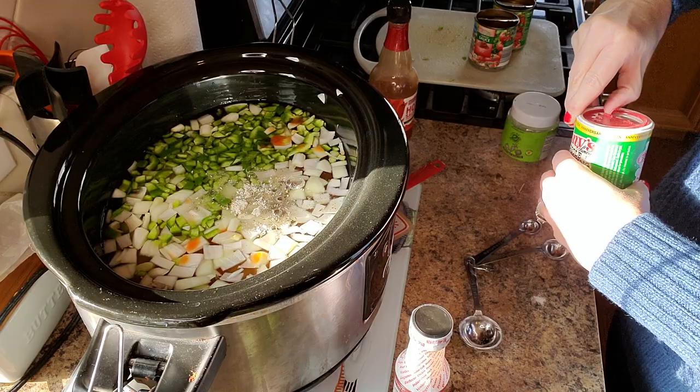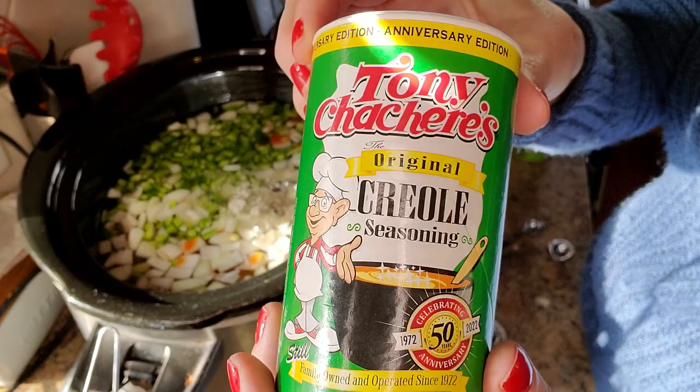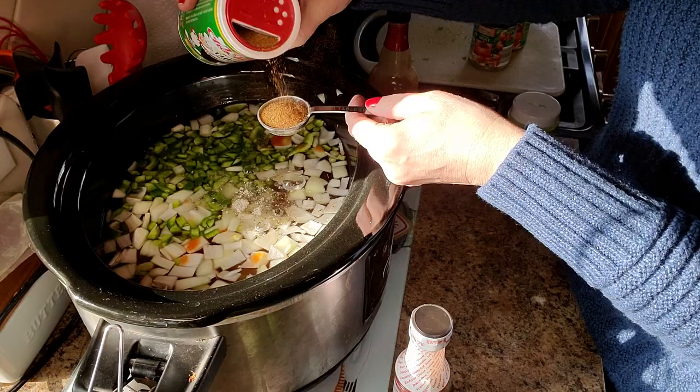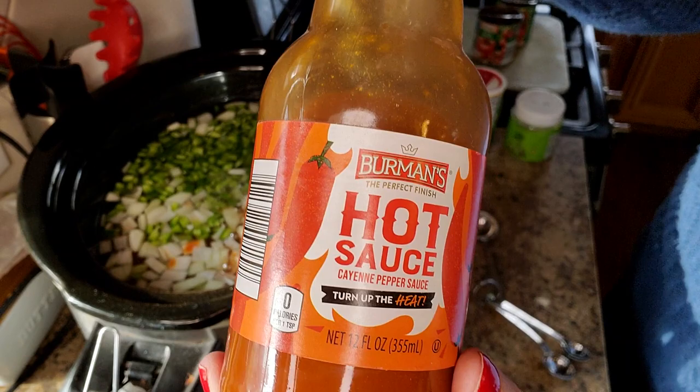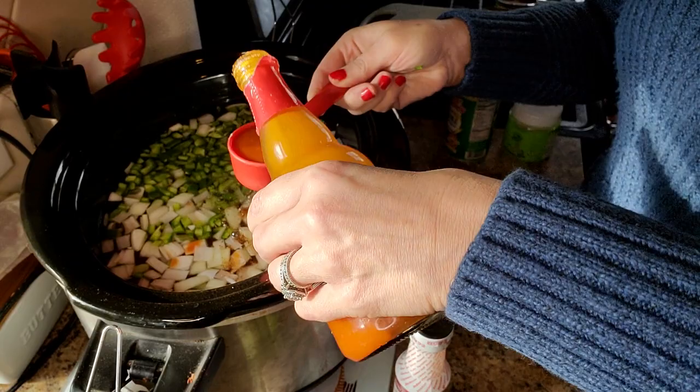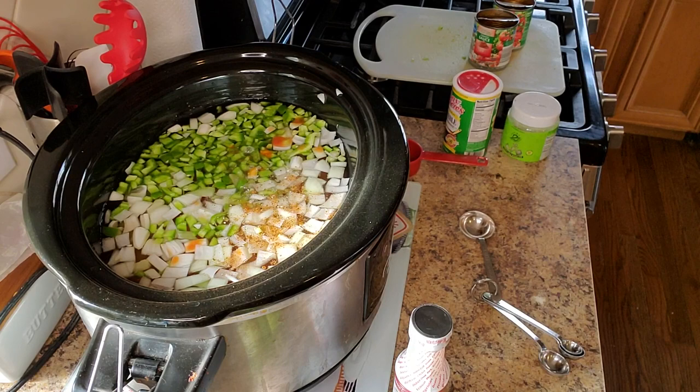This Creole seasoning is also a Dollar Tree item — I've only ever purchased it there. I'm assuming Kroger would carry it too. Two tablespoons was perfect — the seasoning level was spot on and everyone in my family absolutely loved it. This is just an Aldi hot sauce — use your favorite. I used one quarter cup of that, and nobody needed to add extra. Everybody was very pleased with the way this came out.